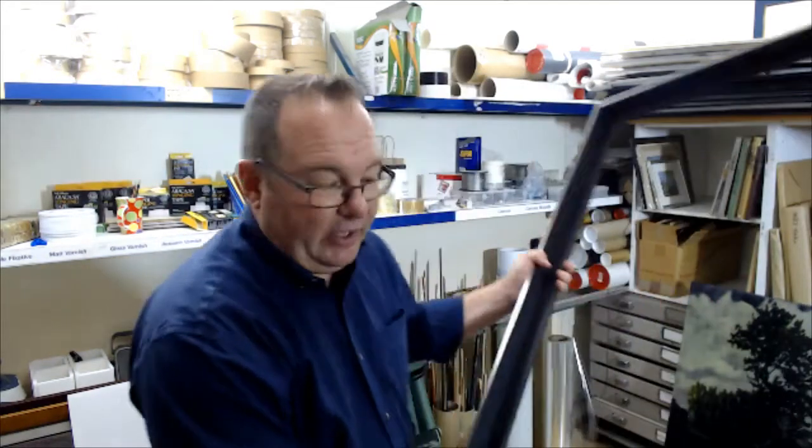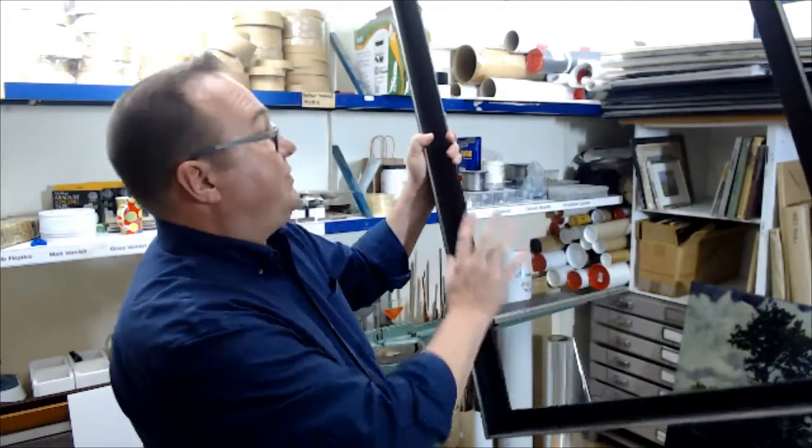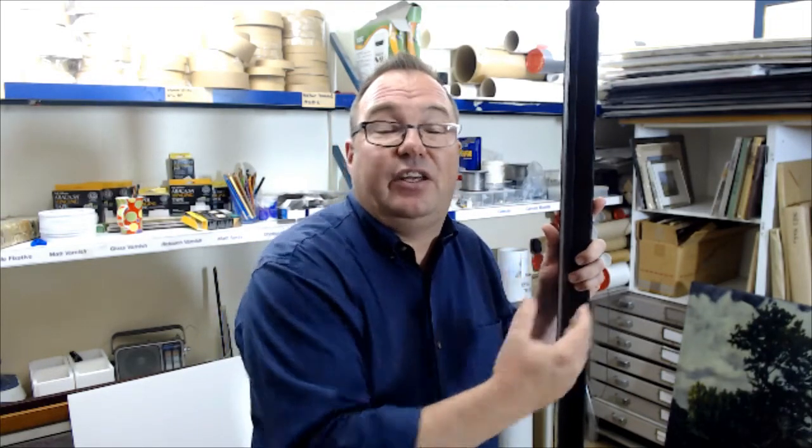The frame itself is actually an L-shape moulding, and the canvas is going to fit into this frame. Rather than going from behind, it goes in from the front. It's a little bit different than your normal frame. This one has a really nice little sharp beveled silver edge which leads the viewer into the artwork. It works well with a lot of contemporary paintings and also traditional paintings.